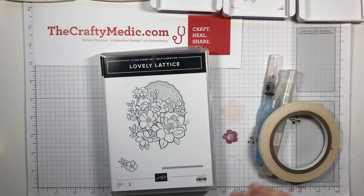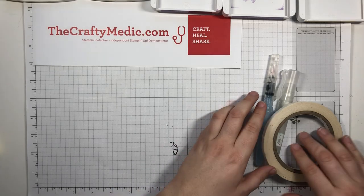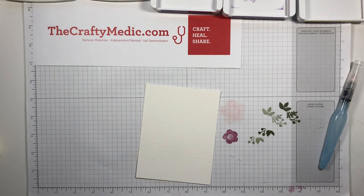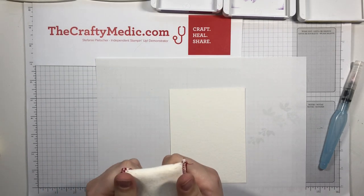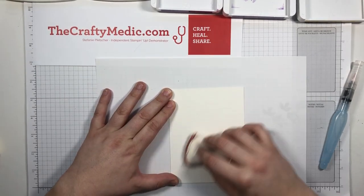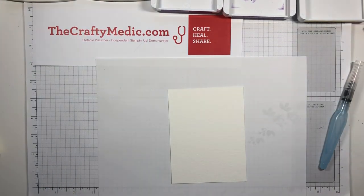I decided I was going to watercolor, so I've got my palette laid out here: Daffodil Delight, Highland Heather, Gorgeous Grape, Pear Pizzazz, and Old Olive. I'm going to need my blender pen and some watercolor paper. Before I do this, I'm going to grab a scrap sheet of paper from my printer. I've got my embossing buddy - if you don't have one, you can use a nylon filled with cornstarch. This takes off static and helps embossing powder stay where it needs to.